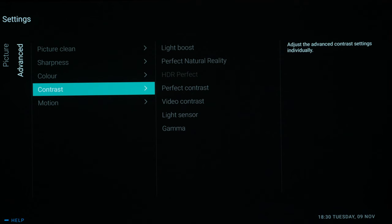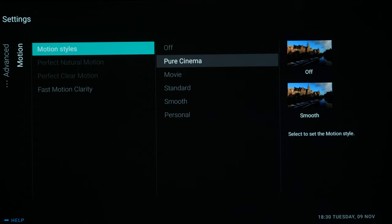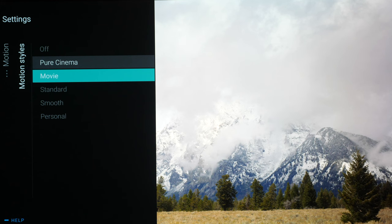Now going into Motion — normally I would tell you to switch motion off, but actually Pure Cinema is the correct selection here. It sets the pulldown correctly for 24 frames per second material, giving it a 5.5 pulldown. You could also use Movie if you do see judder with 24fps material even with 5.5 pulldown. The Movie setting adds a little bit of interpolation to get around the sample-and-hold of an OLED panel and get rid of that judder.